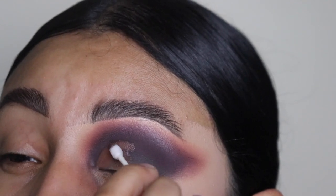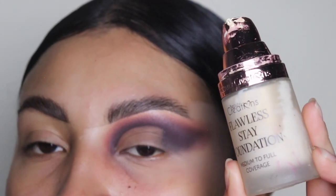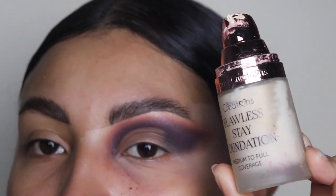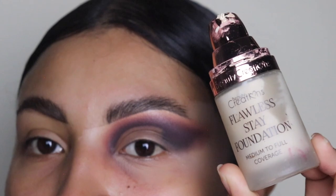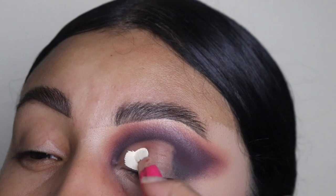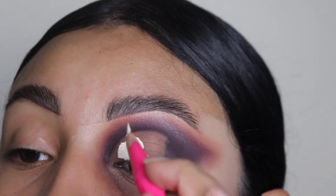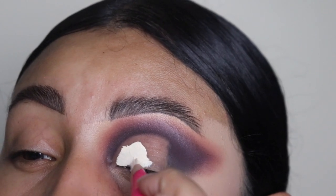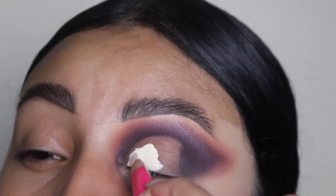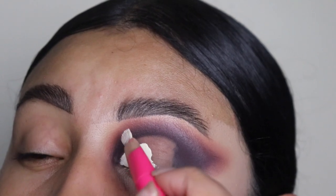Next, I'm going to be going in with this Beauty Creation Foundation, which I really love because the consistency is very thick. So we're going to be adding this onto our crease. The brush that I use — this little pink one right here — is my absolute favorite. It's from my website as well. It comes with a total of, I believe, 20 brushes and you get it for only $20 to $25. Sometimes there's a special on my website. The link is down below if you guys want to purchase it.